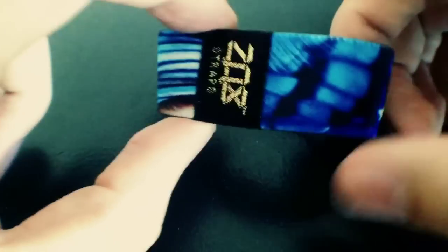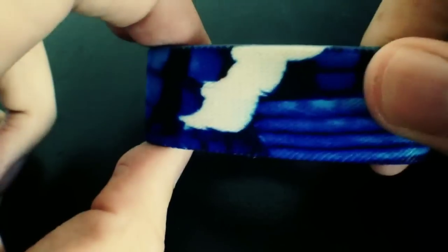Next up is Blue Jay. Love the blues on this — it contrasts really well with the white, a little bit of light blue, and black on there. Inside it says Blue Jay.